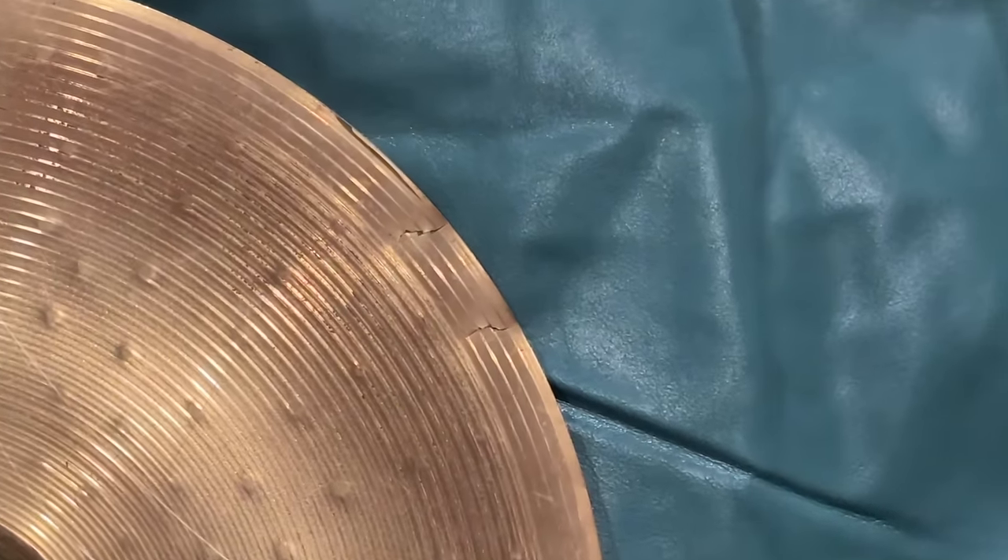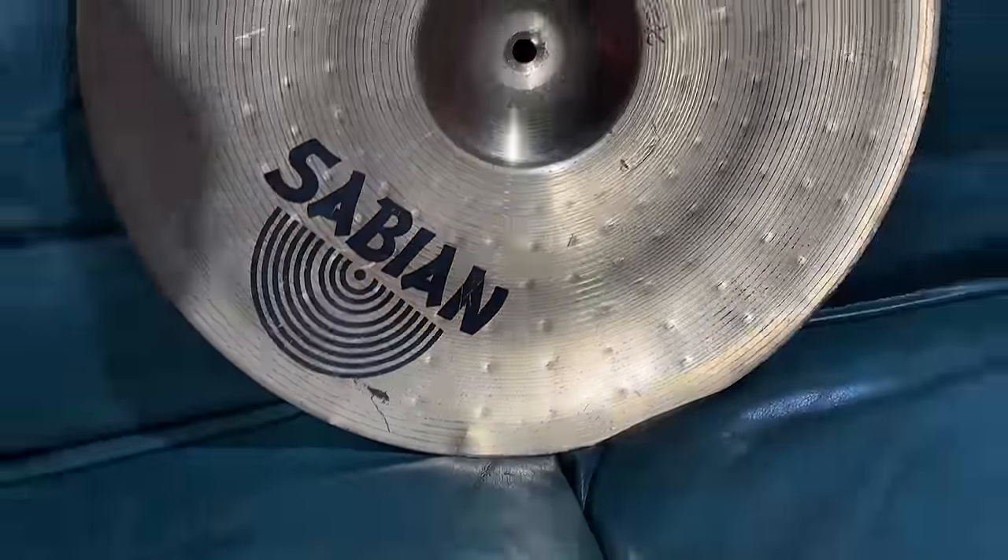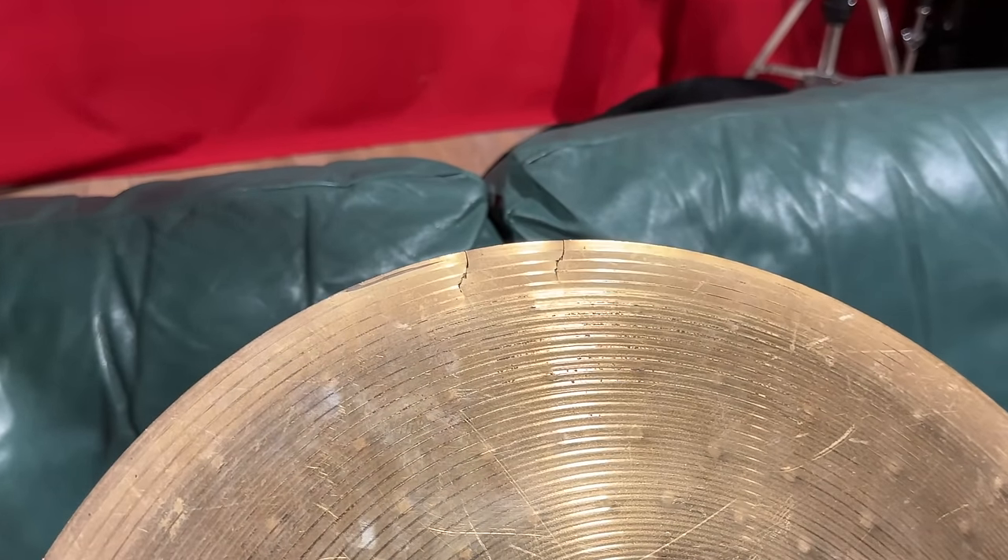Struth, mate. My cymbal's got a done crack in it. Actually, it's got three done cracks in it, mate. This Sabian's gone. What do you do, mate? What do you do when your cymbal cracks?